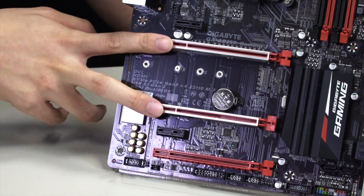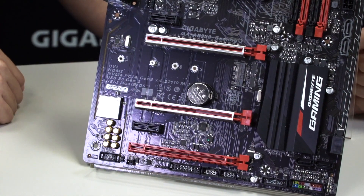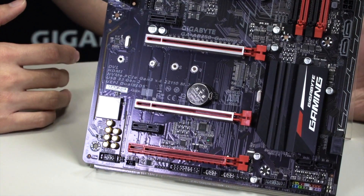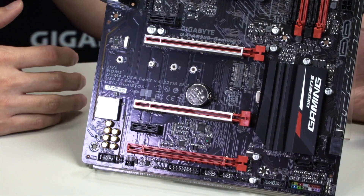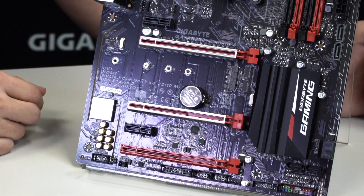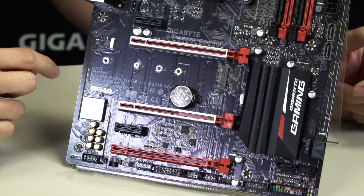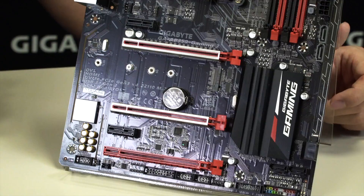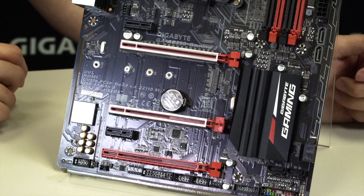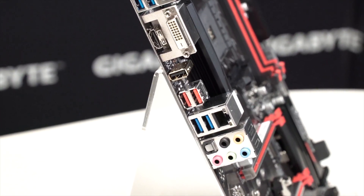There are two PCIe slots with ultra durable metal shielding to protect your heavier graphics cards — especially useful for VR setups or new graphics cards with some weight — preventing the PCIe slot from warping or being pulled out of the motherboard. And of course, you have your M.2 slot supporting up to 110mm in length, that's a 22-110. Let's move to the rear I/O for a closer look at the available connections.